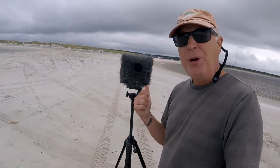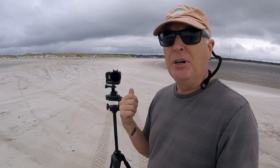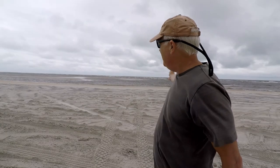Now let's take off the windscreen and see what it sounds like. This is the Hero 5 and I've got it set on windscreen mode in terms of the audio settings. Let's do the same count on this one — windy day, plenty of waves. Test one two three four five.